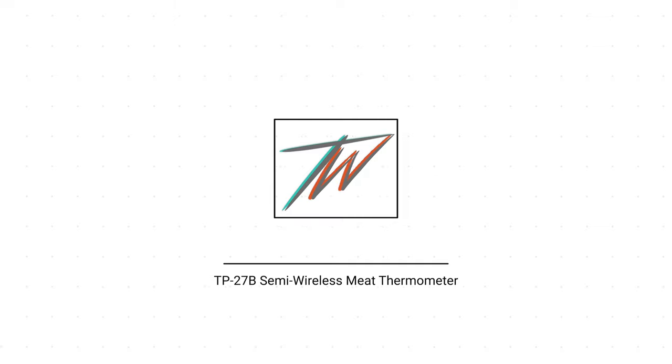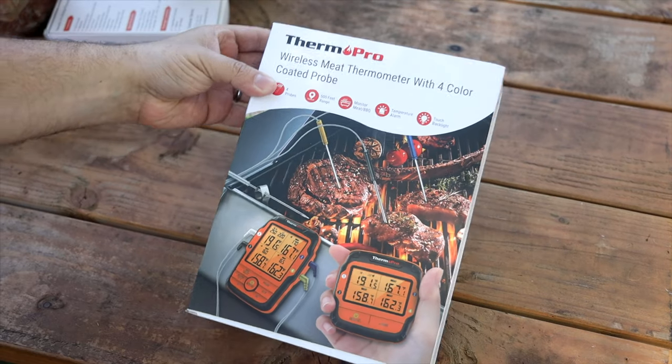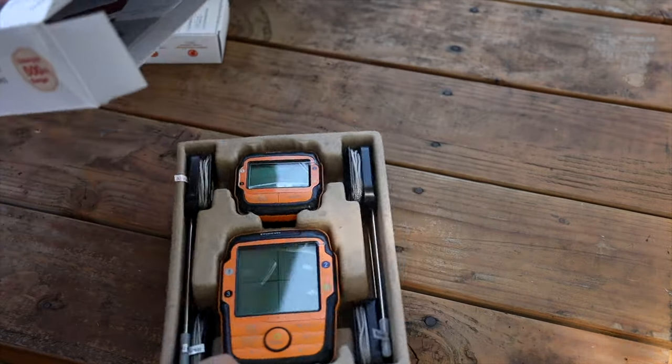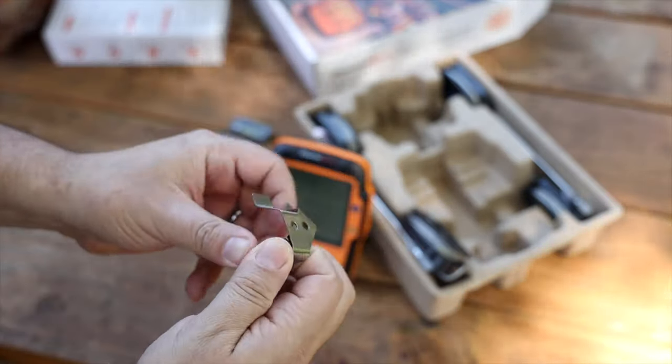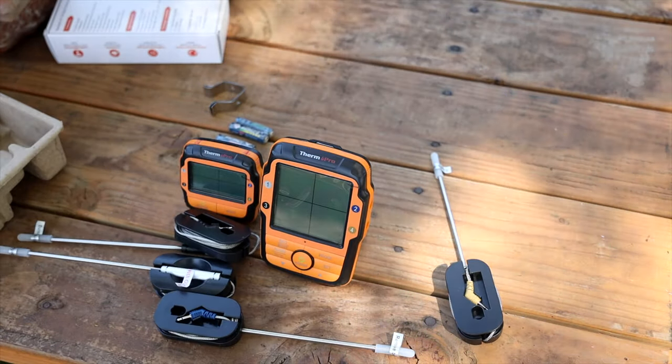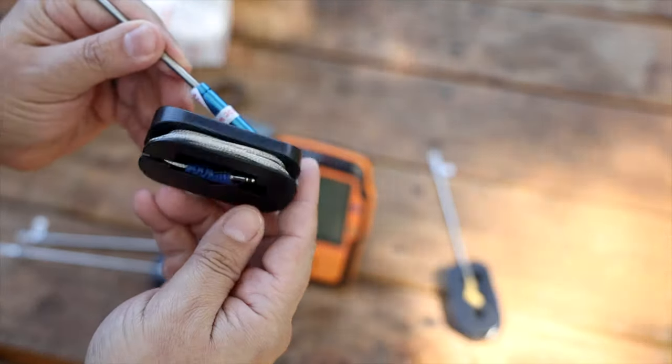The next model I want to talk about is the ThermoPro TP27B. ThermoPro advertises this as their wireless thermometer, but I would file it more under semi-wireless — you have a transmitter that stays with your food with wired probes, and a receiver that goes with you. It's trying to find that perfect blend of convenience, accuracy, and reliability. The probes are packaged really well. When you unbox it you have your transmitter, your receiver, two clips for ambient temperature on your barbecue, four color-coded probes, and each individual probe has its own organizer — wires wrapped, probe clipped, everything secured. You don't have that clutter.